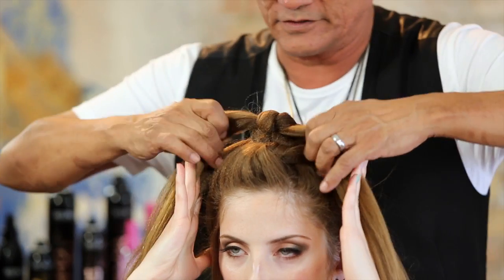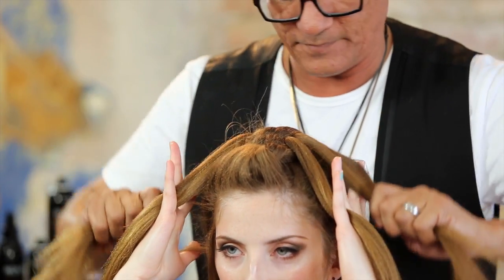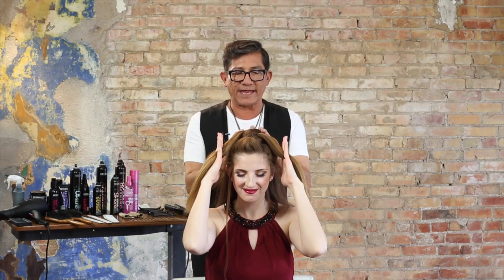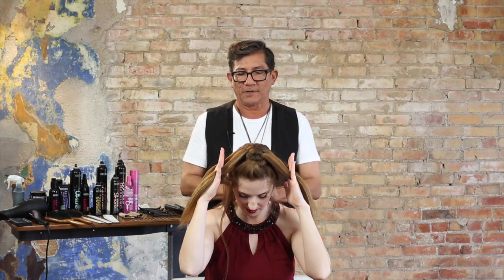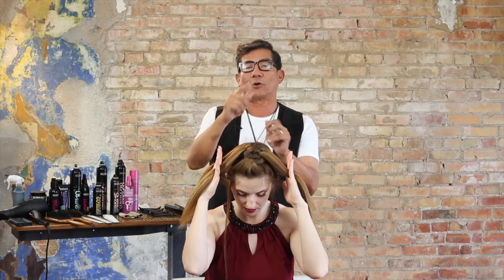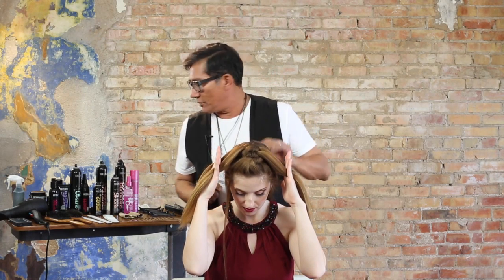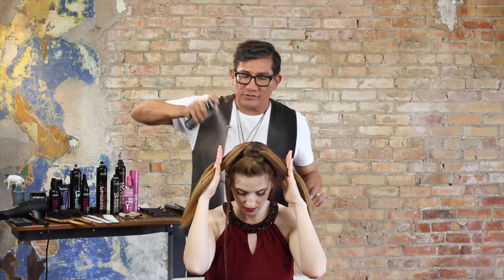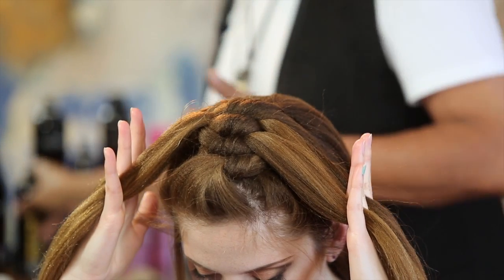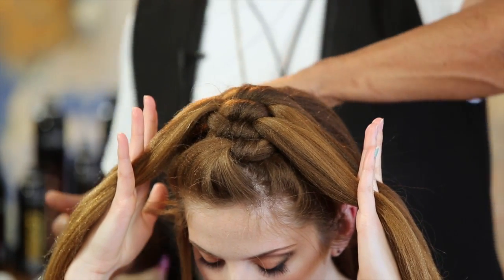Let's go back through, just tighten up. Another product I love to use — we worked Iron Shape 11, Redken's Iron Shape 11, with a texture iron. But when you want a little bit more shine, reach for your shine flash and just give it a nice coating. You're going to see it's going to get a little bit more shine, and I also like it because it gives me a little bit more slip — keeps the hair a little bit more together.